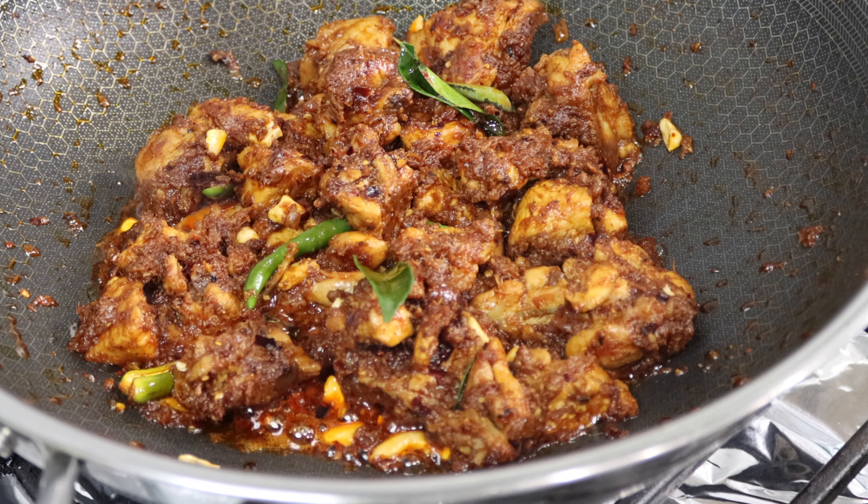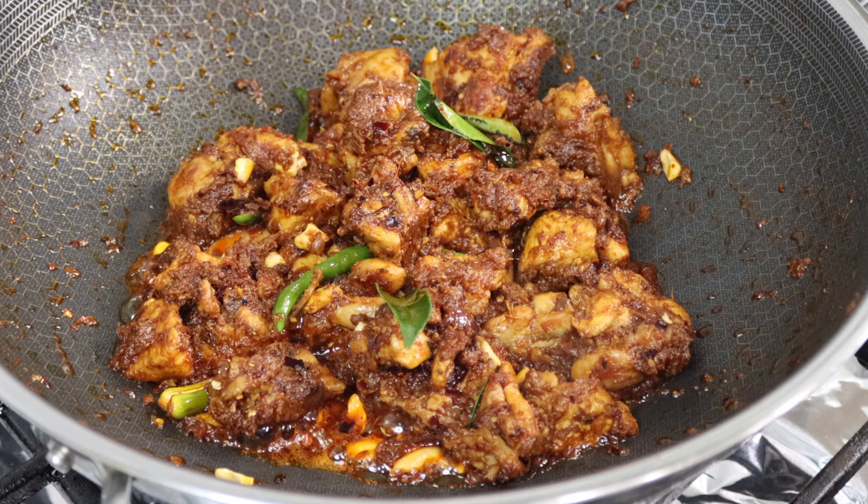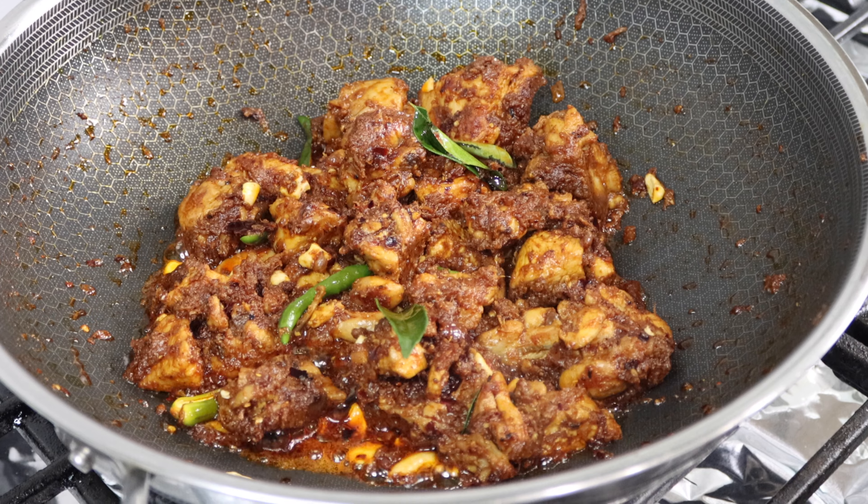Hi and welcome back to Sandhya's Kitchen. In this video I would like to share with you a very delicious spicy street style chicken fry. This is very spicy, juicy and delicious. This can be eaten as an appetizer or with roti or rice.